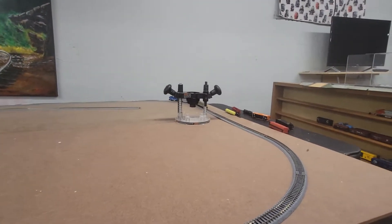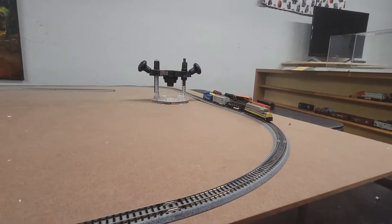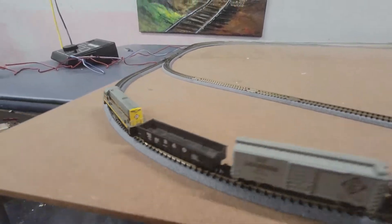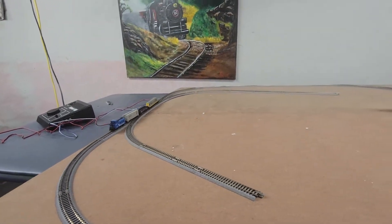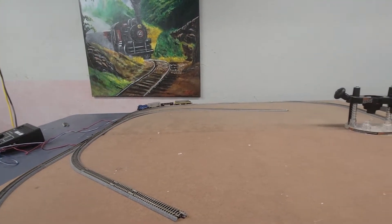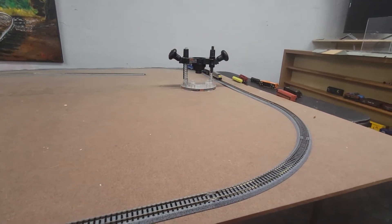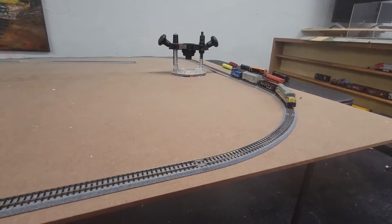Got a U25 N-Scale Atlas Erie Lackawanna locomotive. It's really nice. Running it DC, really good. These engines work really well.